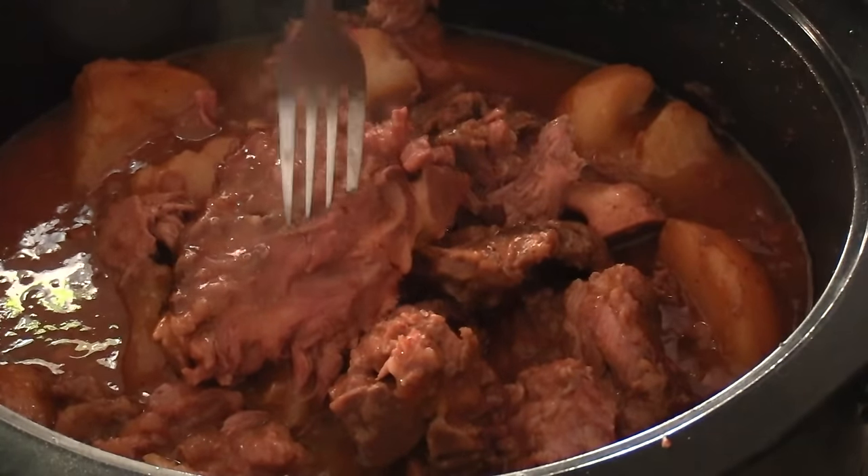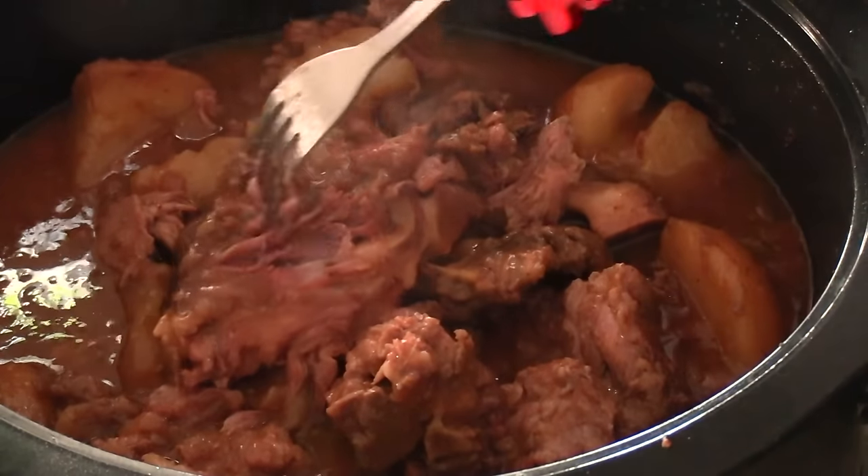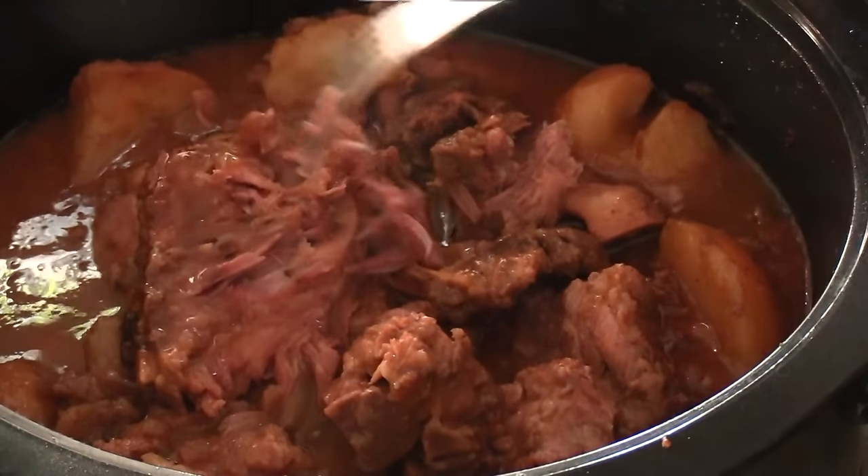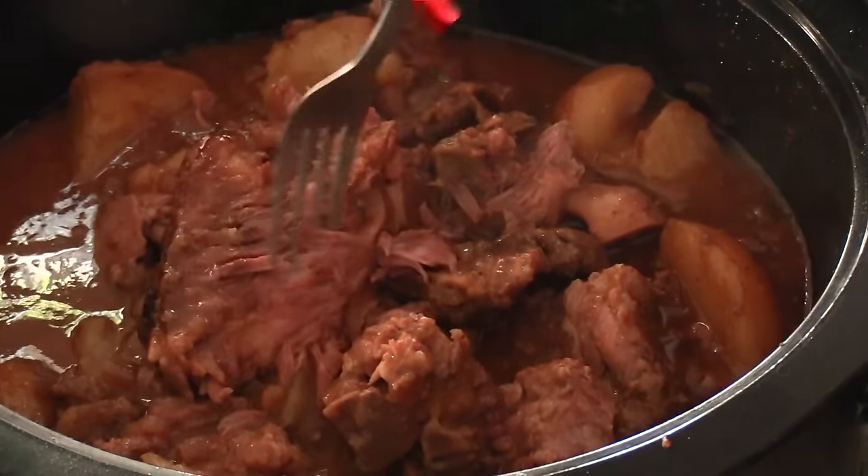And once done, this is what it looks like. You got your meat, you got your starch in there, you got the gravy and potatoes. All you need is a veggie. Like I said I made greens, but you can also serve it with some corn - whatever you want. You're done.